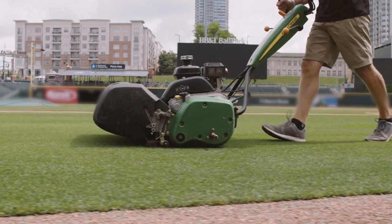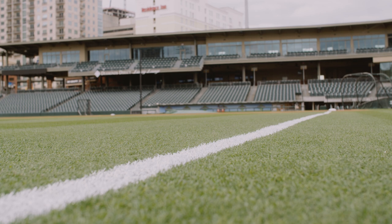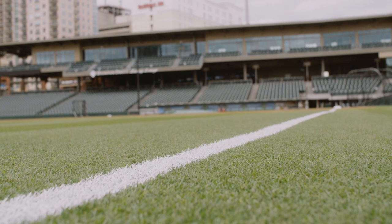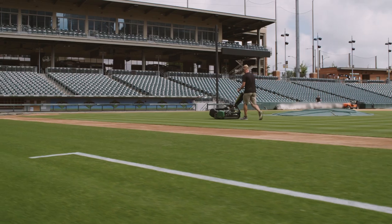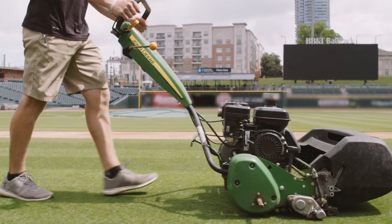A prime example: this morning we had to get our paint done quick with weather coming in. We were able to just take the 260 out, mow over our foul lines, mow over our coaches boxes, get them where we needed to be, and get our paint out real quick. It's a versatile piece — another staple in our fleet.